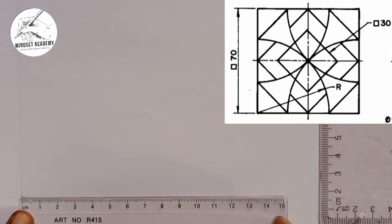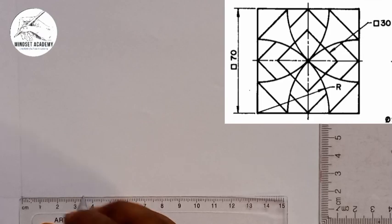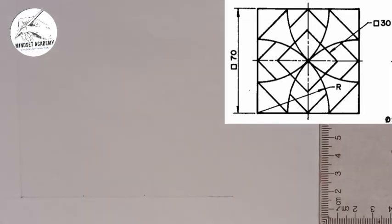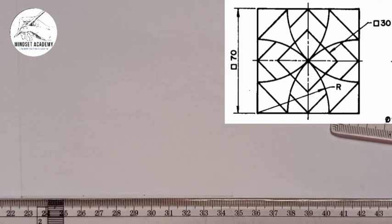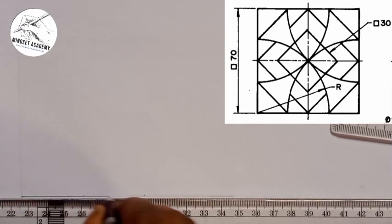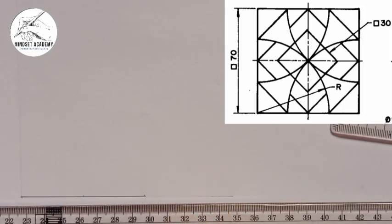Now I'm going to take 70 from here — it is 70 here. If you look at the shape, from this point, which is that point you're seeing, straight down to this point, it's 70. Now I can take my compass and I'll do the same thing from this point.